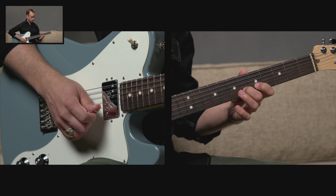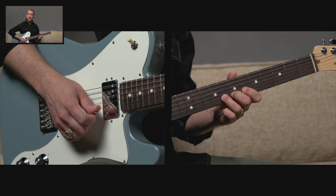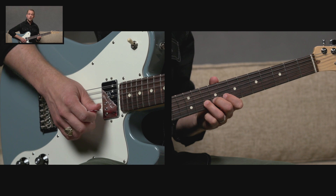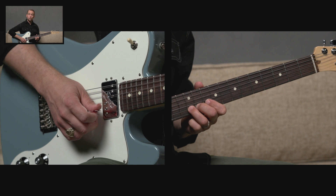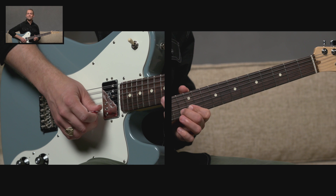Now F to G, which is sixth to eighth fret — that's a whole step. G to A, which is eighth to tenth fret, another whole step. A to B, tenth to twelfth fret, another whole step. And then twelfth fret to thirteenth fret, B to C, our final half step.